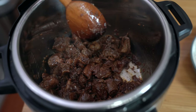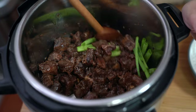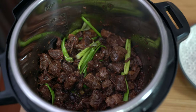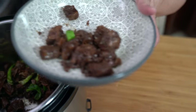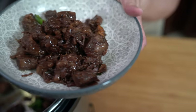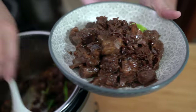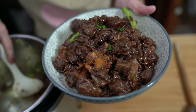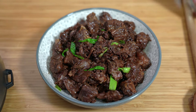I'm going to toss in some green onions. The heat is off and we're just going to wilt them in there. Let's scoop it into a bowl. The meat is super tender, almost falling apart.